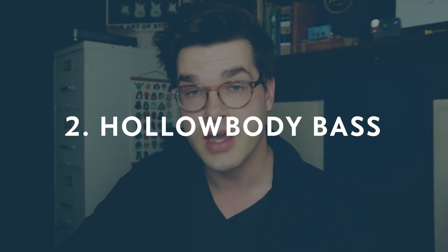The second type is a hollow body bass — think something like an acoustic guitar. There's nothing solid in the middle; it's an open resonating chamber. They're really warm, they don't have as much clarity, they have a different tone — a cool tone — but it doesn't have the same punch or clarity that a solid body bass would have.